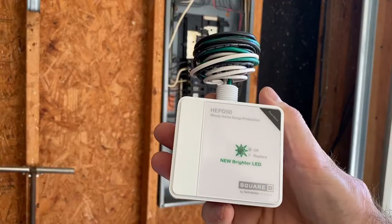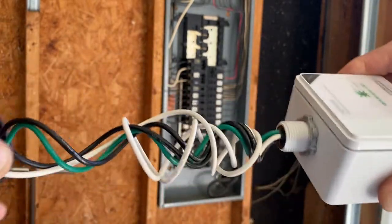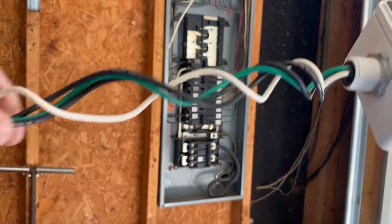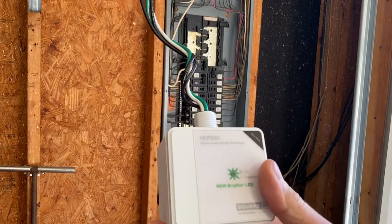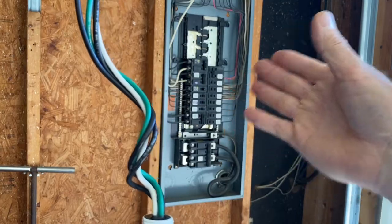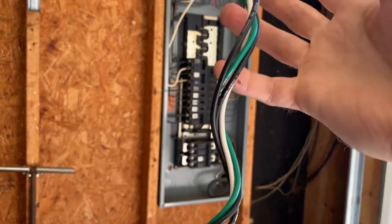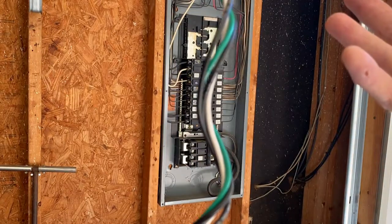Out of the box, the surge arrester wires are coiled up. You want to unwind them and make sure they're nice and straight. I usually leave the wires as long as possible and don't cut any off. This is a sealed unit, so if you cut the wires too short and need to move circuit breakers around later or add something down the road, it makes things harder. I leave the excess in the panel.